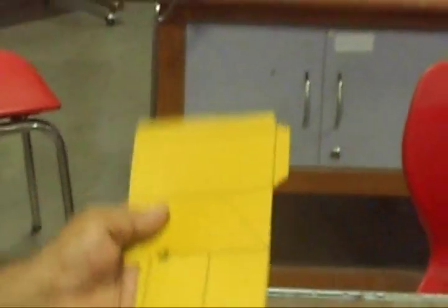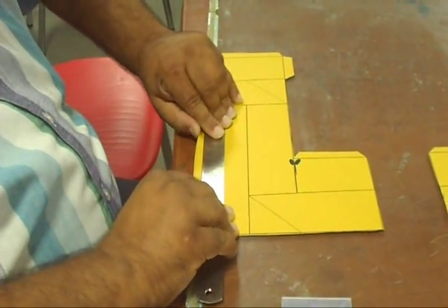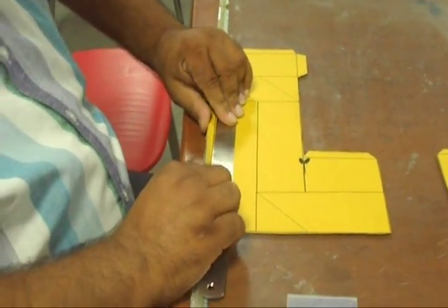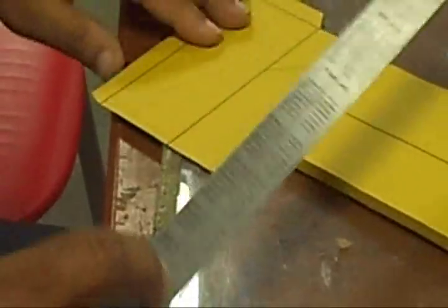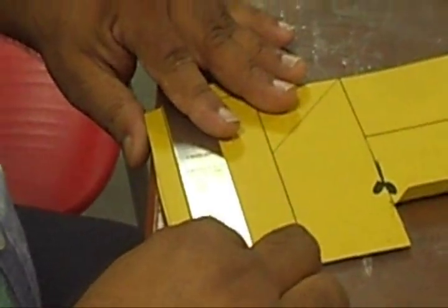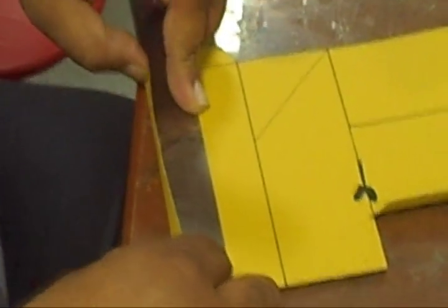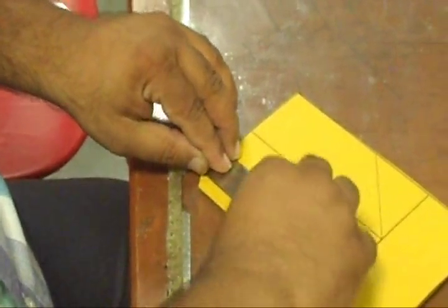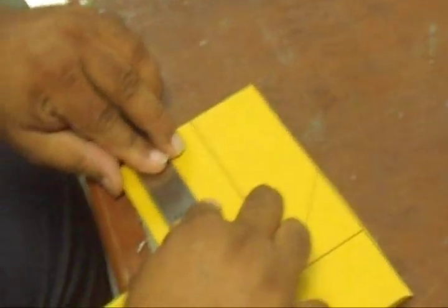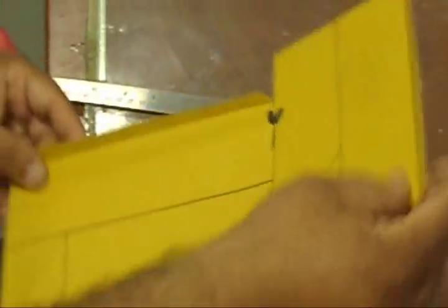Bend the flaps using a scale. Keep the scale on the line and bend these flaps at a 90-degree angle. Keep the scale on line and bend this flap at 90 degrees. Similarly this flap. Now we have given all these flaps a 90-degree angle.